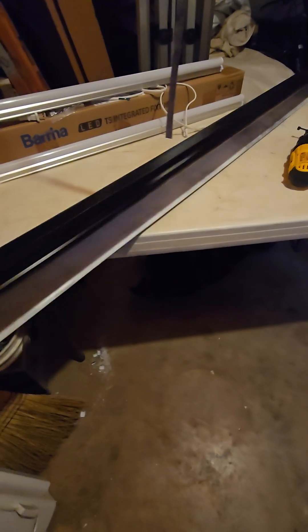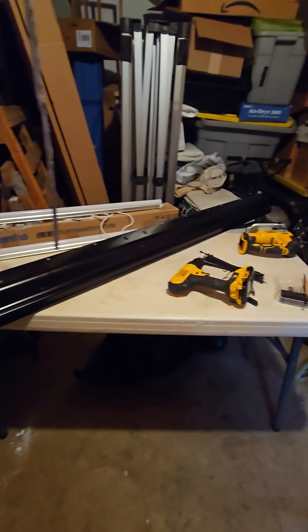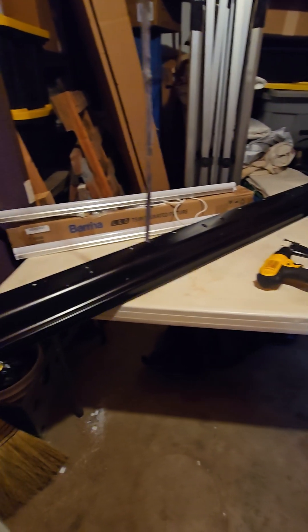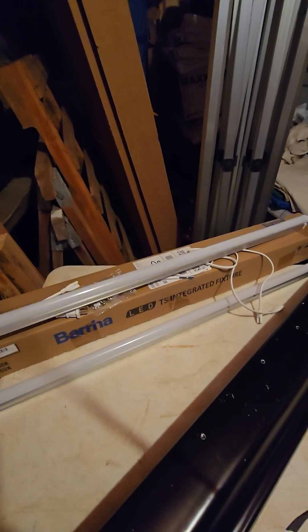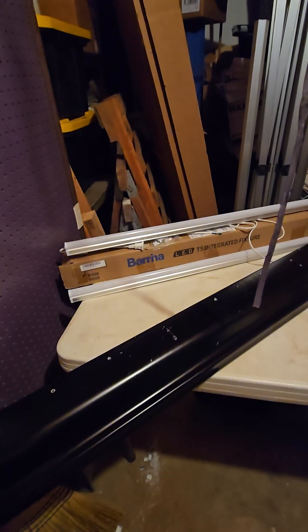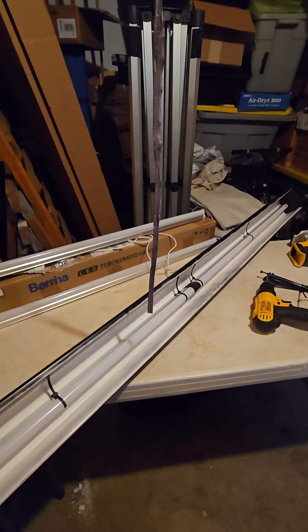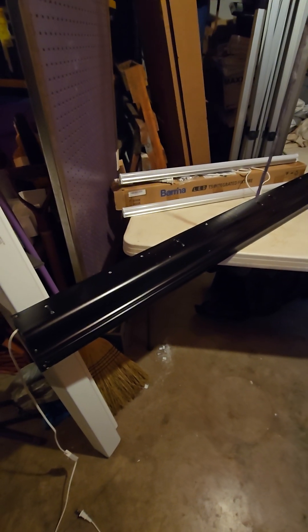And there you have a light ballast, or cover — whatever you want to call it. These lights come in two-foot, three-foot, and four-foot models. These are the three-foot — I chained two together, so this is a six-foot light for pretty cheap. Hope y'all enjoyed!